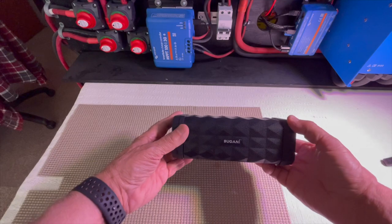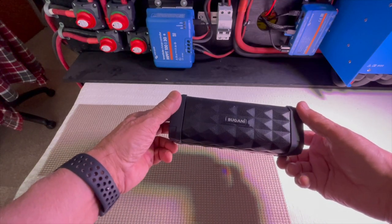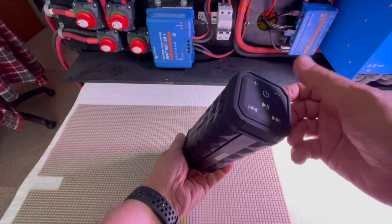It's a Bluetooth speaker. It has a good output, there's a good weight to it, and here's the power button.